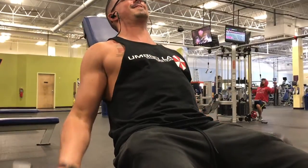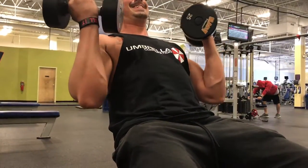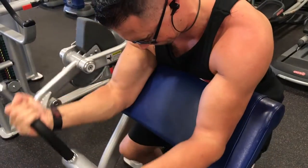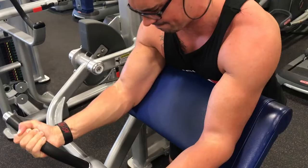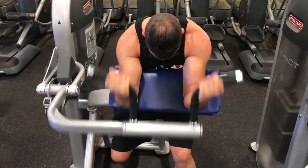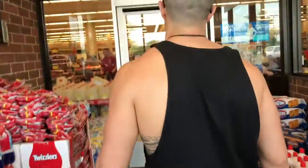A lot of people really overload their biceps with a ton of weight and it's really not that necessary. You can get a good squeeze off of 25 or 30 pounds. Some people go heavy, but I don't think it's necessary to go crazy heavy on biceps — that's how you end up with bicep tears and really bad stuff. So just feel it out in the gym.